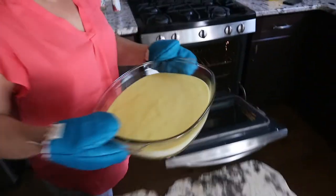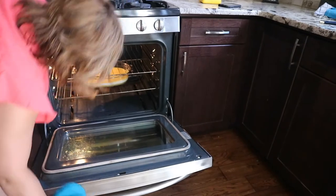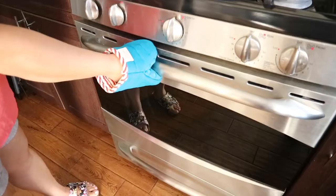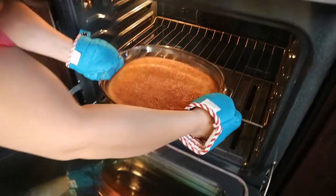Watch closely — you might need to broil it for a minute or two until it turns golden brown. And here is how my basbusa cake came out, a very nice golden brown color.